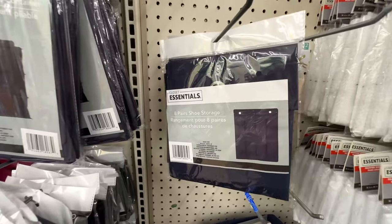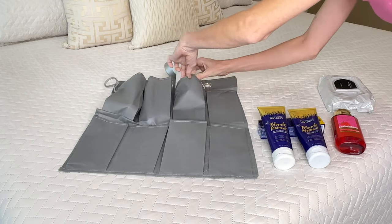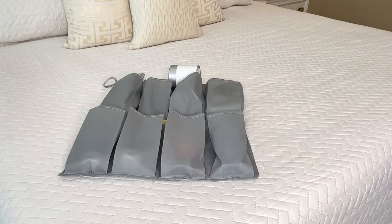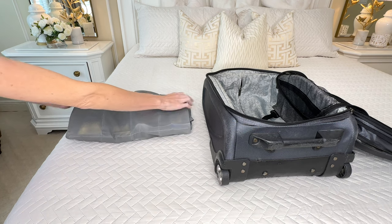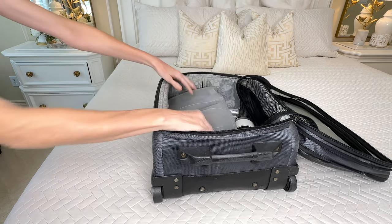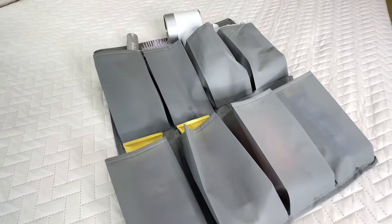Shoe organizers are great in so many ways, but we're going to use a Dollar Tree shoe organizer to help pack a suitcase. Lay out the shoe organizer and fill the shoe slots with bathroom items — hair straightener, dryer, soaps, lotion, toothpaste, conditioner, shampoo, and all kinds of items. Because these shoe organizers are fabric, you can simply fold it in half to save space and place it inside your suitcase. Once you reach your destination, pull the shoe organizer out and everything is already organized and ready to be used.